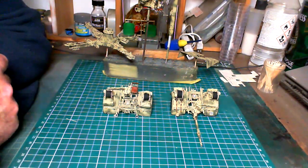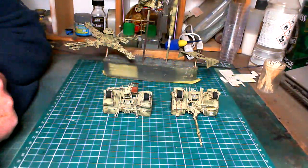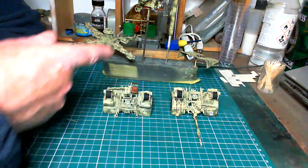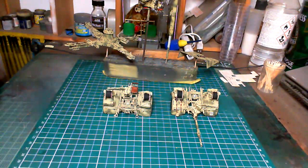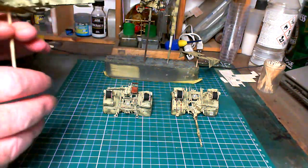Hello chaps and welcome to build update number 11. In build update number 10 we had the camouflage all finished off, the detail painting was done, the decals were on — all bar one which I did last night. And last night I also got the chipping done.